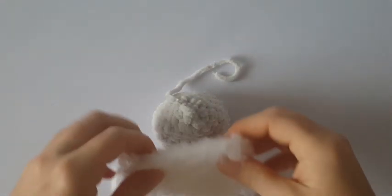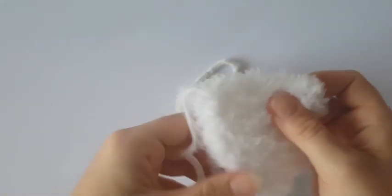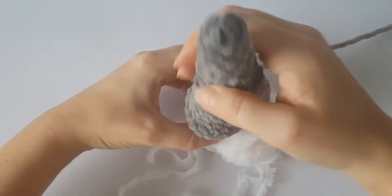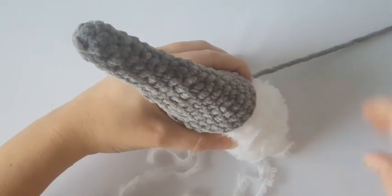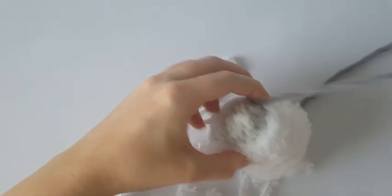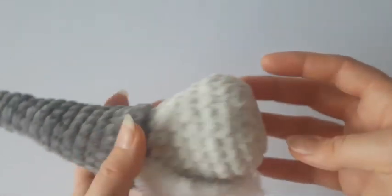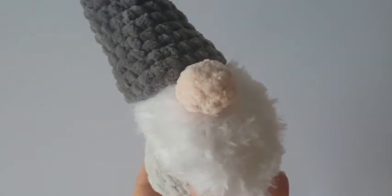The last step is to sew all parts together and hide all yarn ends inside. I will sew all parts together with white and gray sewing thread and a sewing needle using an invisible stitch, but you can use whatever stitch you prefer. And this is my Christmas gnome — I hope you like it! If you do, give it a thumbs up, and see you next time!